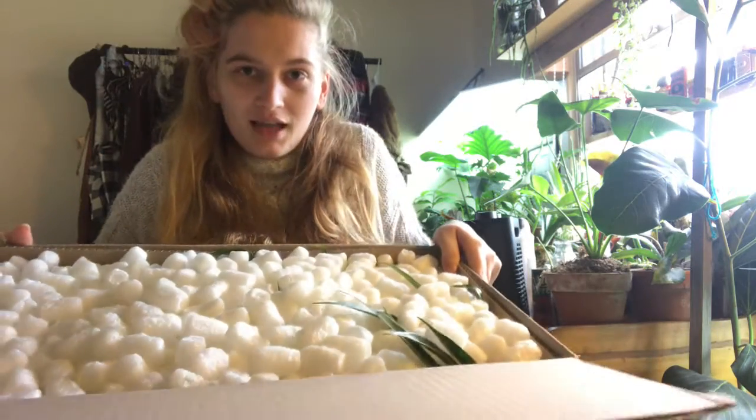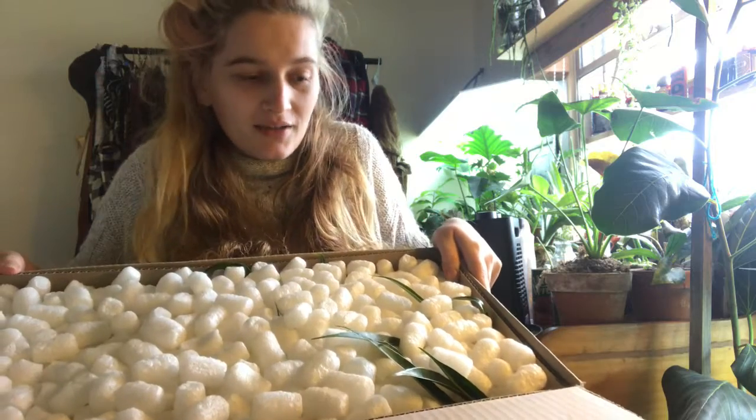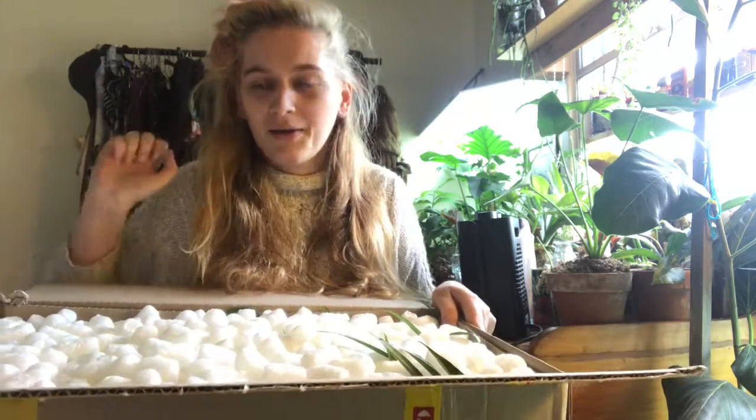Thank you for clicking on my video, I really appreciate it. This is what it looks like. Those are leads. They do still go everywhere, even if they are biodegradable.